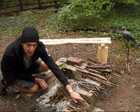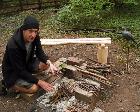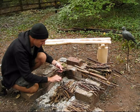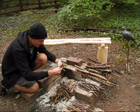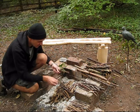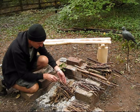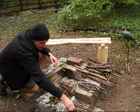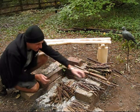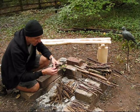Now on top of the matchsticks go the pencils. You might like to save a bit of your tinder bundle in case the fire doesn't light the first time — you might be needing that again in a minute. We're working on this pyramid shape so the heat comes up through the pile. And then lastly on go the finger-sized pieces of wood.